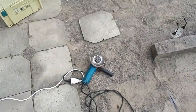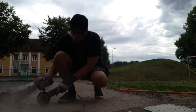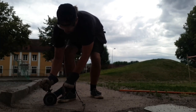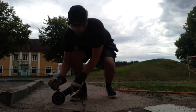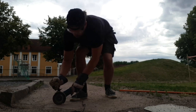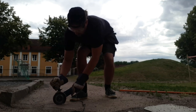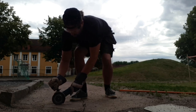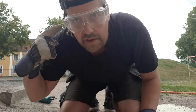Look at that — very nice. Now it's time for the noisy machine. I forgot something important: earplugs. I can't hear anything.